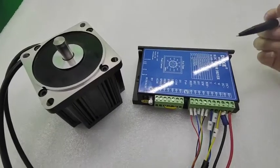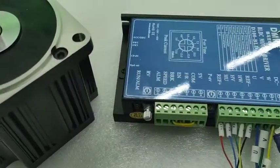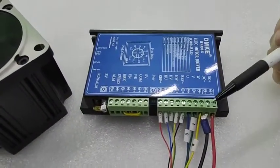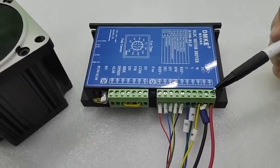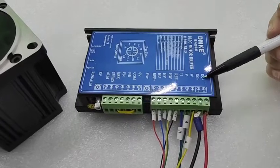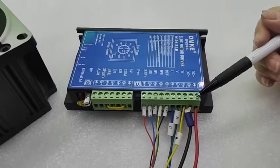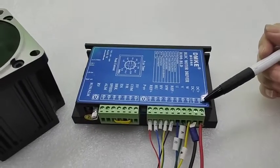I will explain the Y connection for our controller D3002 BLD. This is the power-on connection — this is the positive and this is the negative. This voltage needs to be the same as the motor's rated voltage.